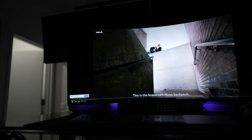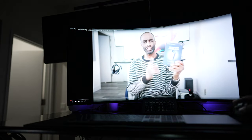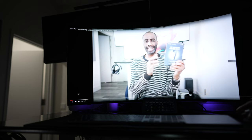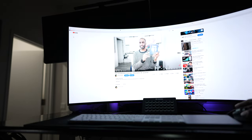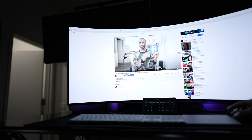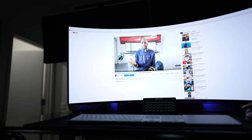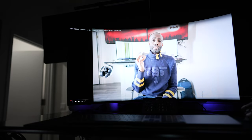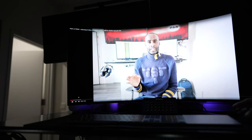Wow, look at that — the colors are vibrant, and I'm using this with the Mac. This is also the brand new mouse backpack. Wow, look at that — it's just as big as a TV. Let's take a look at the landscape view — it's really good and vibrant. Welcome to the new studio!